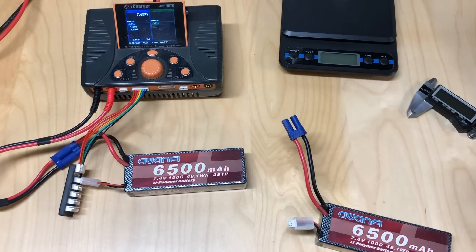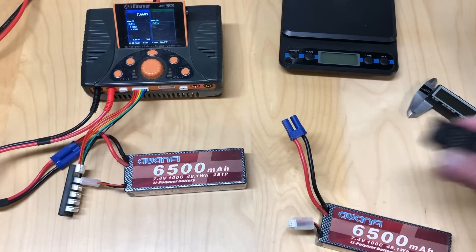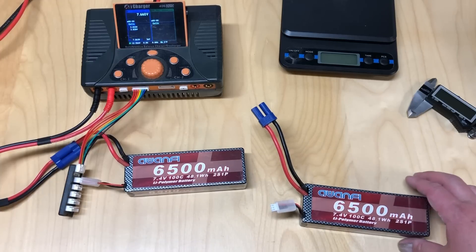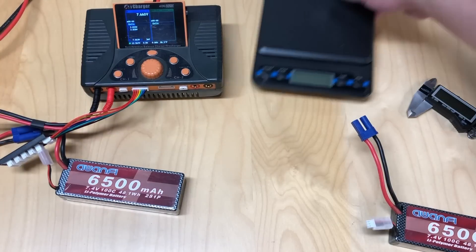It's pretty cool that they come with a little — I think it's a 6S or maybe even an 8S tester. That's a nice little add-on; those usually cost five to ten bucks alone. Overall, these are pretty nice batteries. I've been impressed overall — definitely have the punch I was looking for.